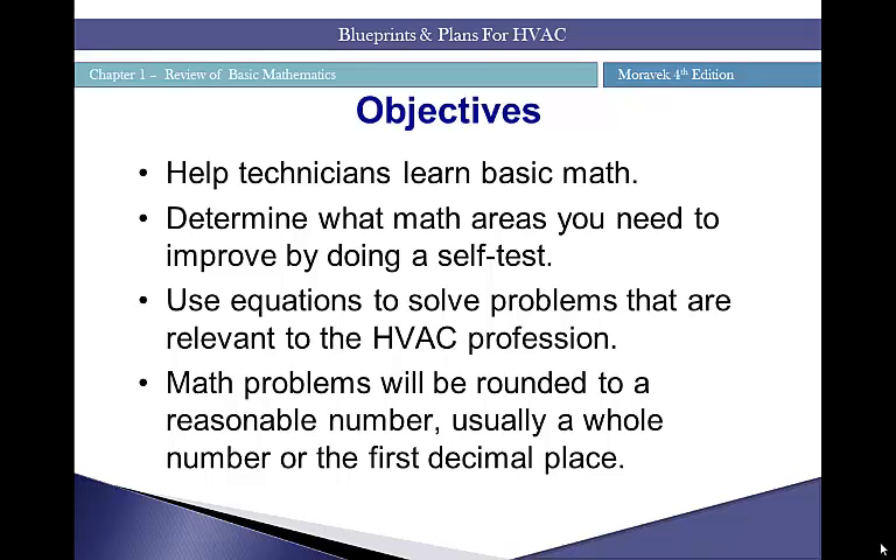Calculations covered include areas of rooms, volume of a space or room, areas of walls — whether made of brick or different materials — and areas of windows and doors. These all contribute to what is known as heat loss; you'll learn more about heat loss in another class. Math problems will be rounded to a reasonable number, usually a whole number or the first decimal place — I prefer the first decimal place, as it gives us accuracy with the fewest digits to deal with.